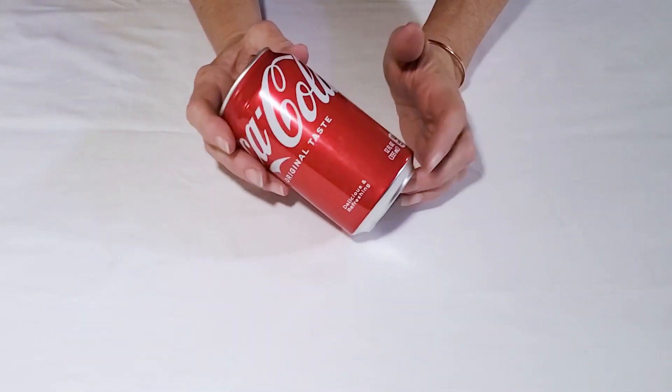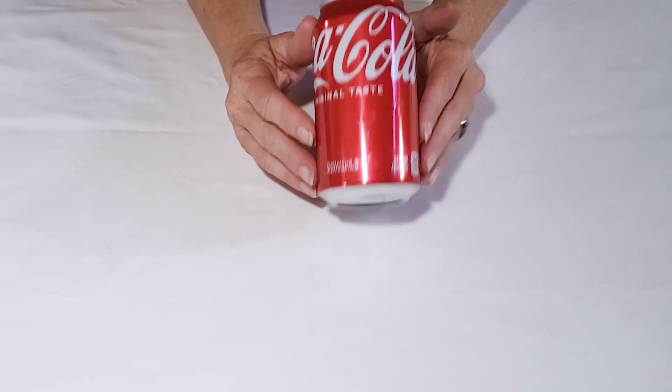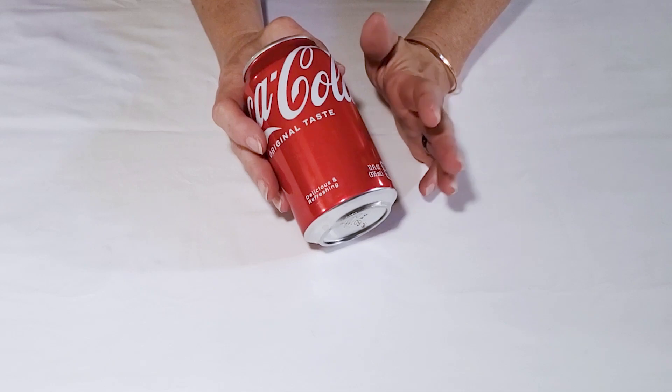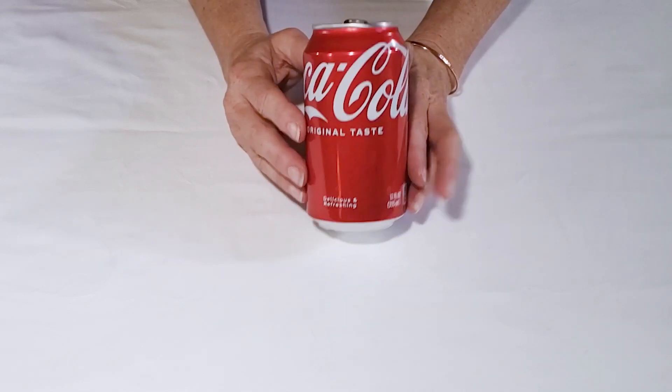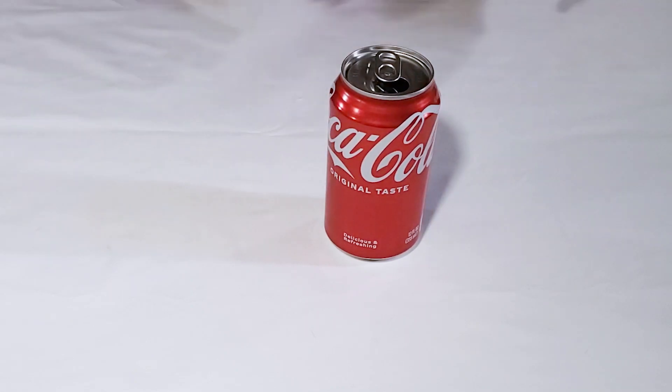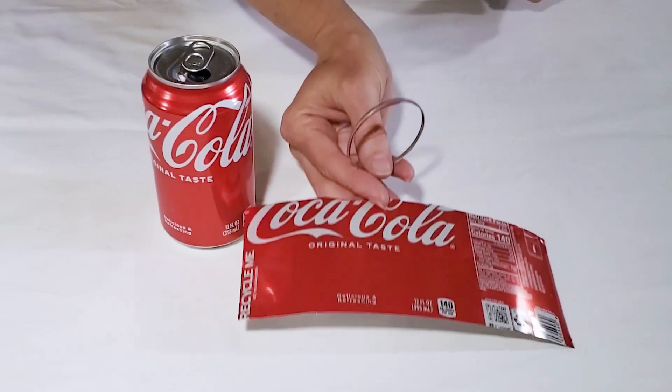If you've seen some of my recent videos, you know that I'm very enamored with aluminum cans and I've made a lot of different projects out of them, but one of the funnest things I've enjoyed making is earrings. So I'm going to show you all of the different styles that I've made from these simple aluminum cans.